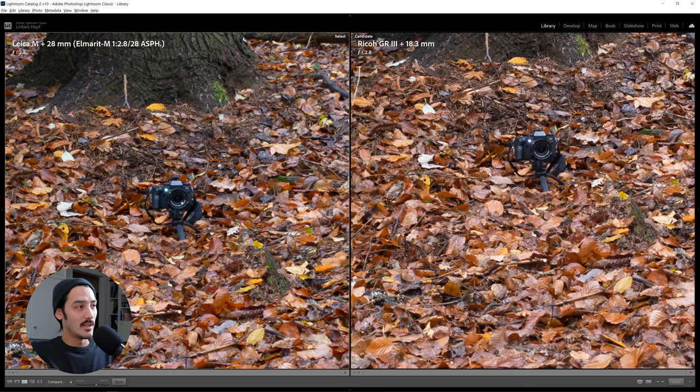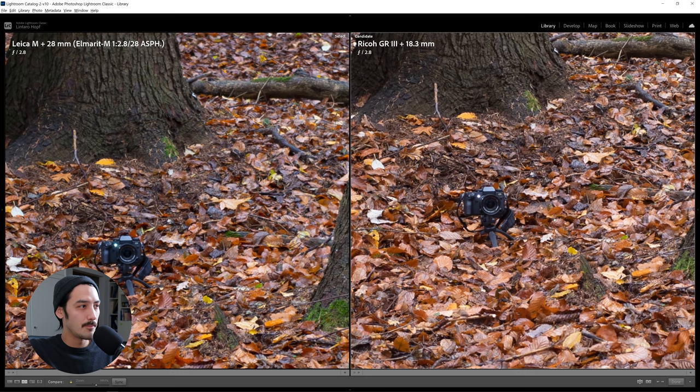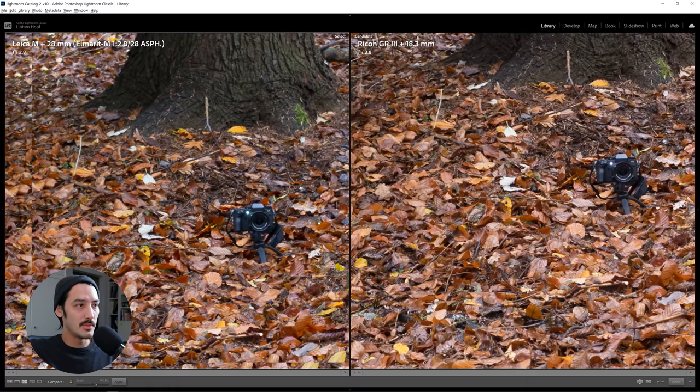On the left side we have the M262 with the 28mm Elmarit lens, and on the right side is the Ricoh GR3. This is close to 200% on a 4K screen, not 100%. The center should be pretty sharp on both sides, and I don't see a major difference. The GR might be a little sharper when I look at the text on the lens, but it's really hard to say.